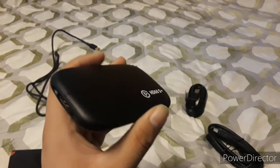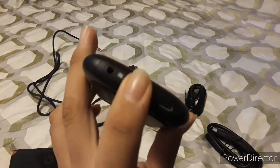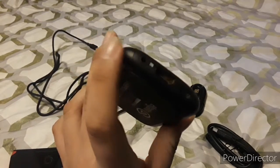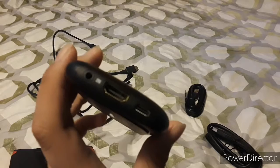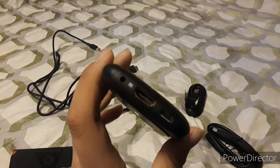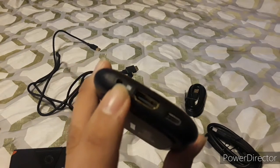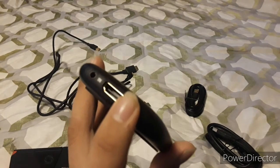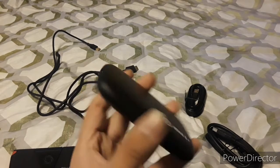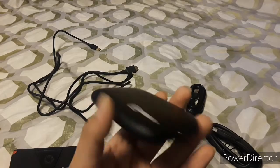The Elgato HD60S Plus can be recorded via a PC. It has an HDMI port, and there are three ports total. There's a headphone port — you can use either a headset or the Elgato Chat Link cable, though the Chat Link is recommended. There's also an HDMI cable and a USB connection, which is USB-C to USB 3.0.